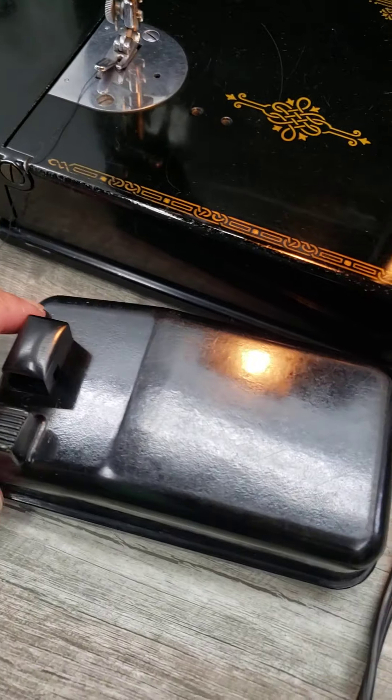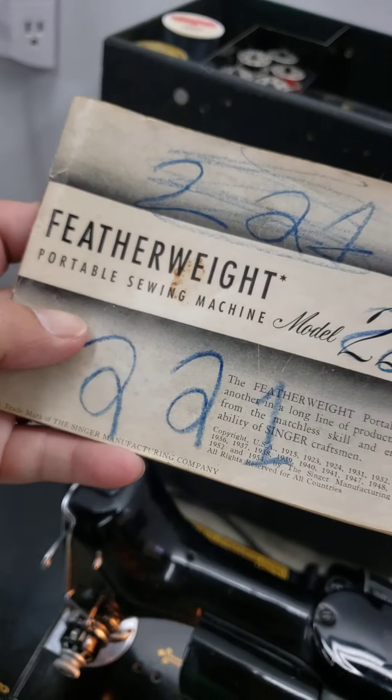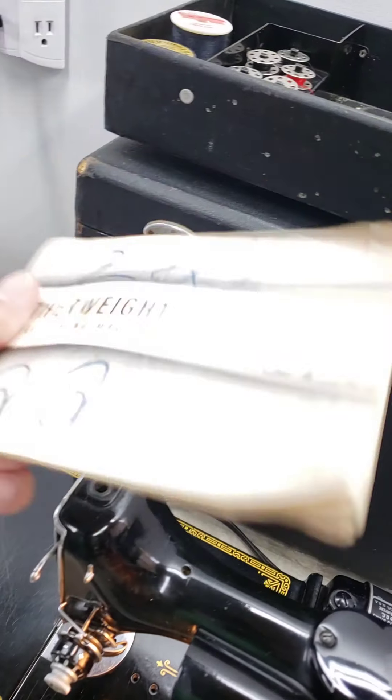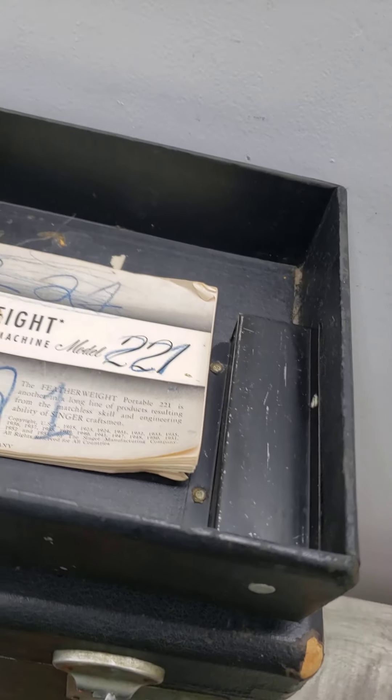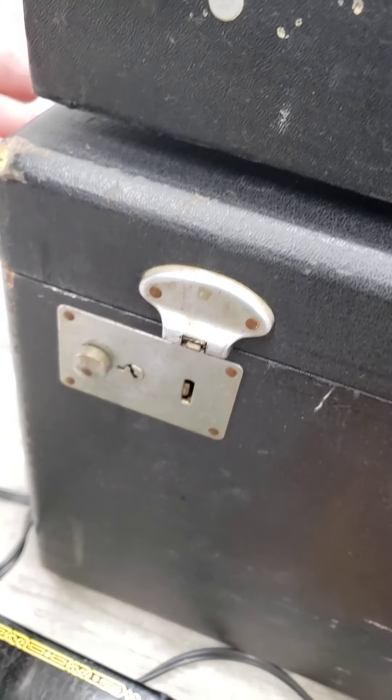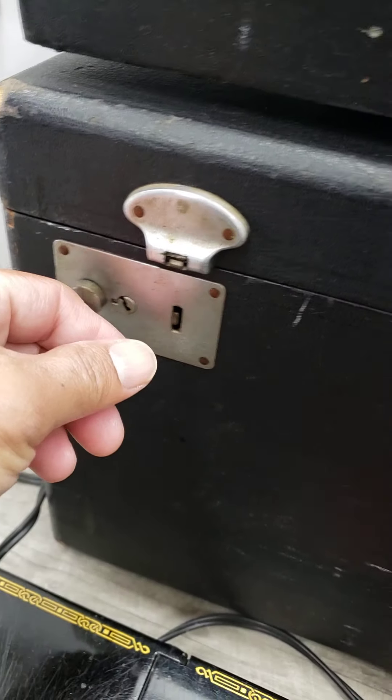There's a pedal, and here's the original manual in the box itself. These are broken though — please take that into consideration.